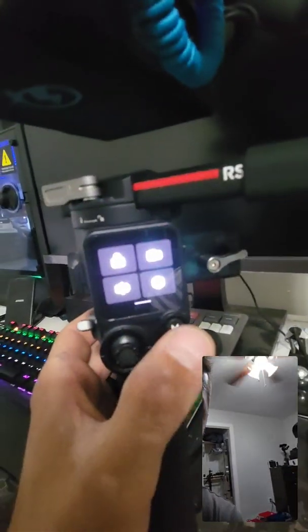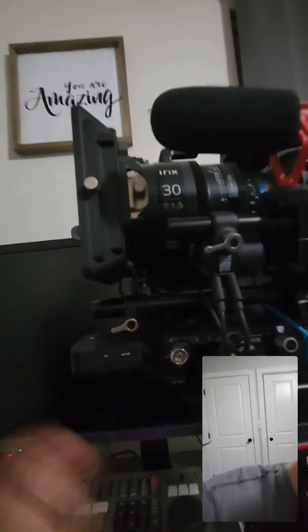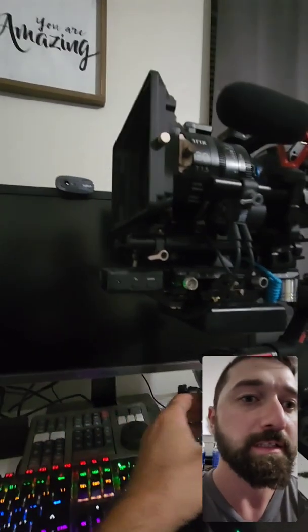If you have the M button programmed for it, you can do that too. For example, pressing the M button — now it is fully manual. Press M again and it should go to automatic. It's a little glitchy right now, but it is plugged into the motor directly.